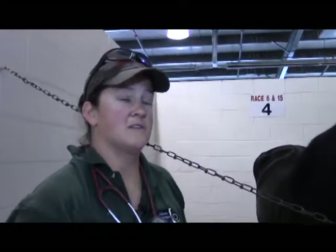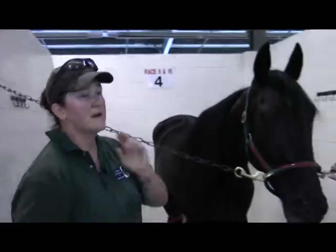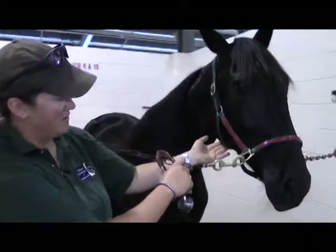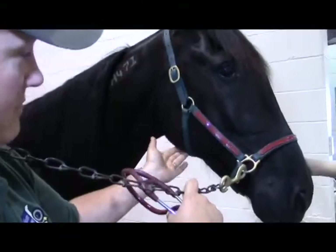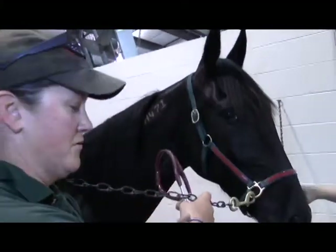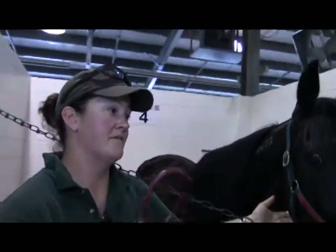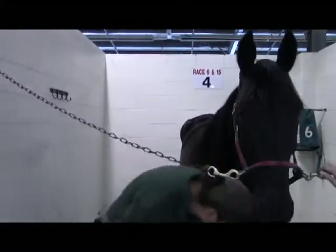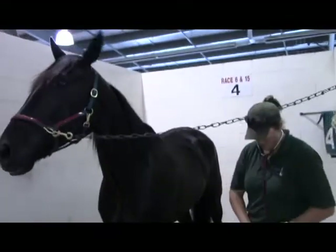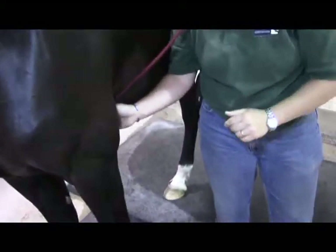The next thing to look at is heart rate. If you don't have a stethoscope, you can get their heart rate like you would a person's — horses have a carotid artery right along their jawbone. Run your fingers along and you can feel it pop under there; rest right where you felt the pop, just like taking a pulse on a person. If you have a stethoscope, it is infinitely easier to count, and you want to go on the left side because their heart is located a little more to the left.